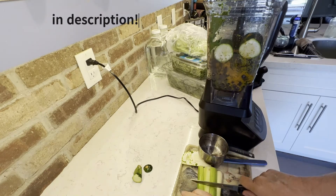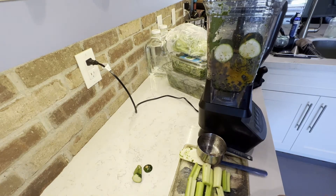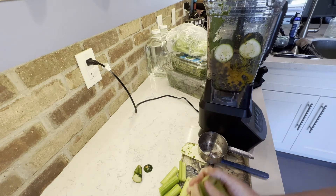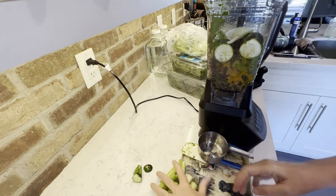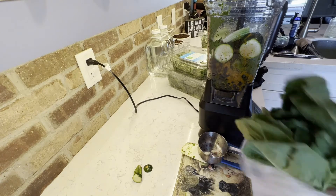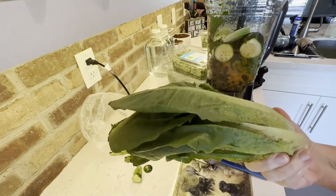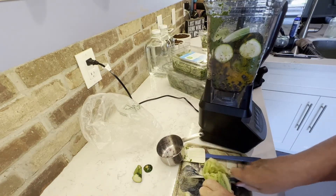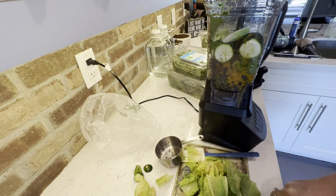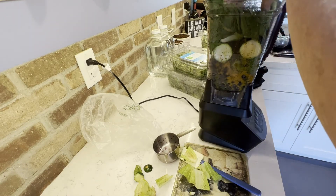Be sure to hit subscribe to see more pet health videos. This is a head of romaine lettuce — I didn't realize I had bought three other heads of lettuce, so I'm just giving my dogs this one. You just roughly cut it, put it in the blender, and before you blend, add some filtered RO water to help it blend easily.